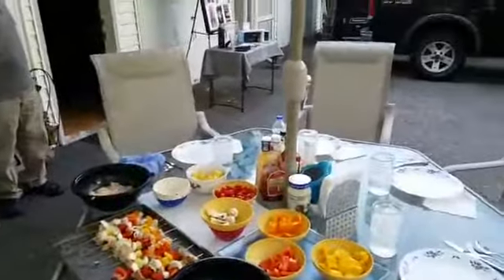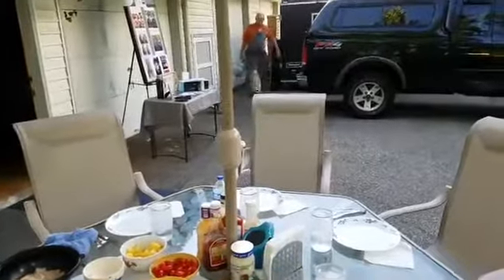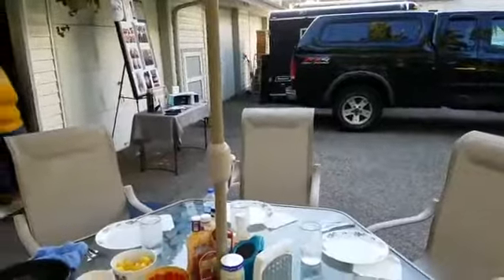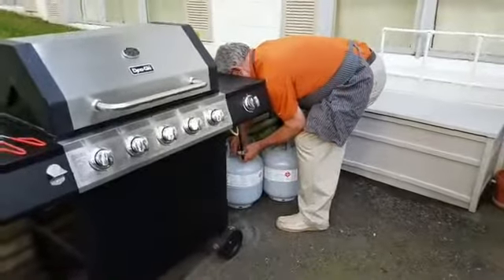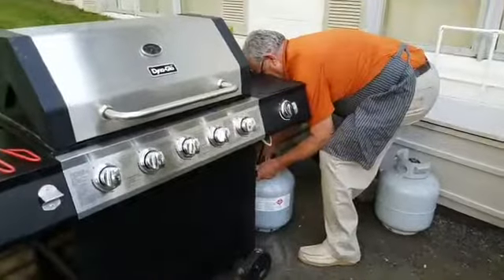Sometimes life throws us those little challenges, but we're prepared. Has anybody been outside enjoying the great weather? It's actually cooler for this time of year than we normally expect, but that's all right — not too hot, not too cold. You can really just enjoy some gorgeous days. We're hooking up the other tank as the one ran out while warming up the grill.